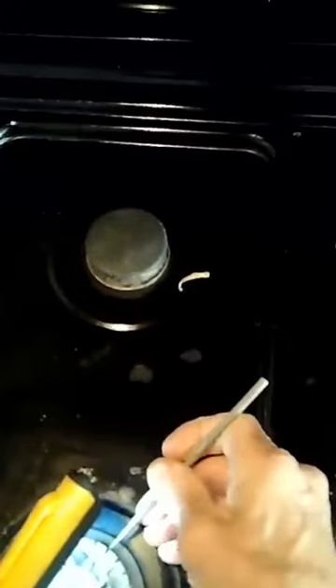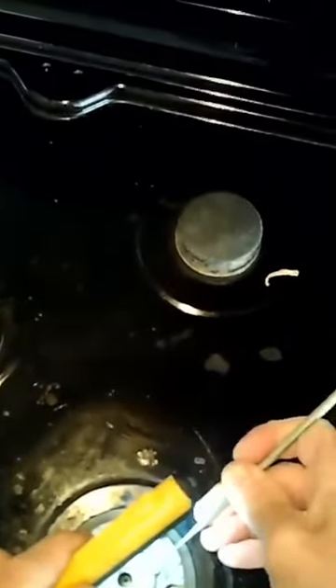If you have a burner that is not giving you an even flame or a weak flame, make sure that it's cooled down, then remove the burner cap.